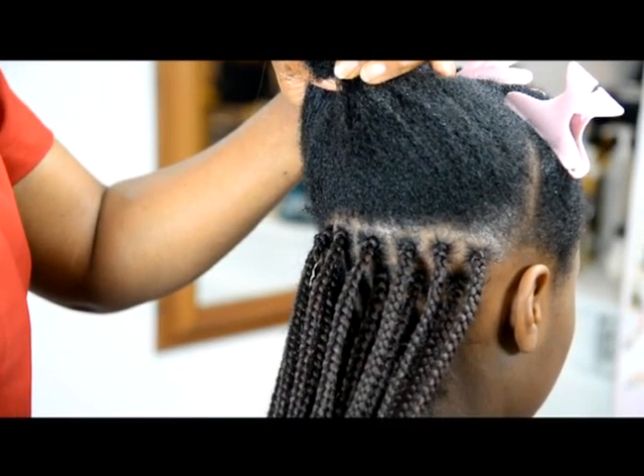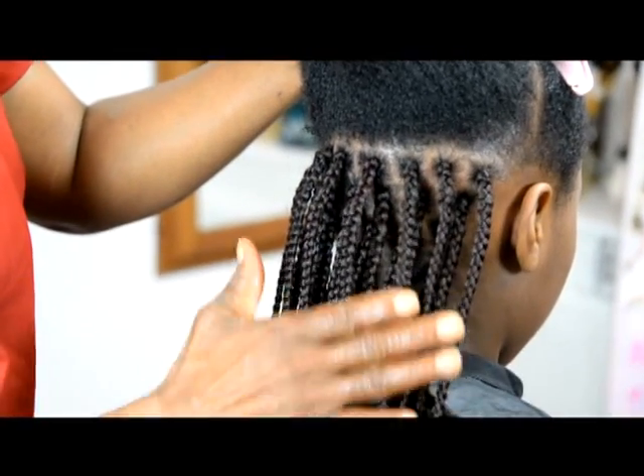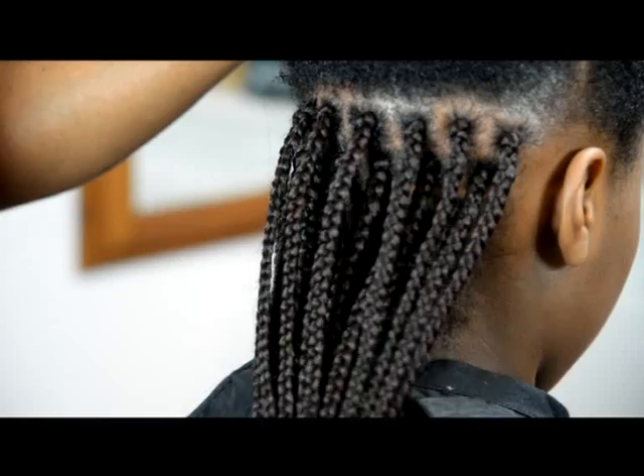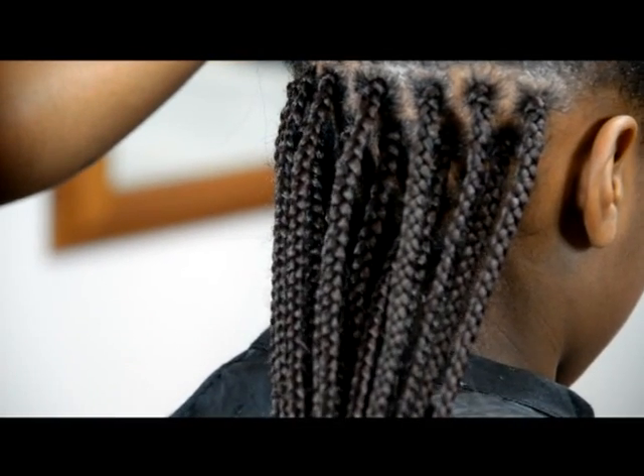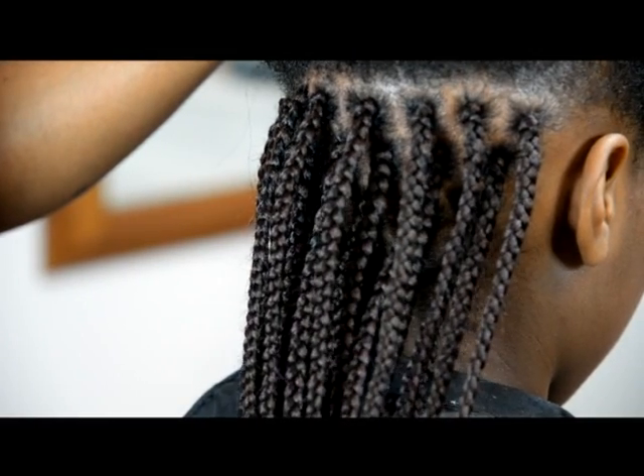If you're curious about this color, what I've done is a mixture of two colors. I have 99J and color 4, and look at the amazing look we're getting out of it. It's from the Bondos of Joy range.